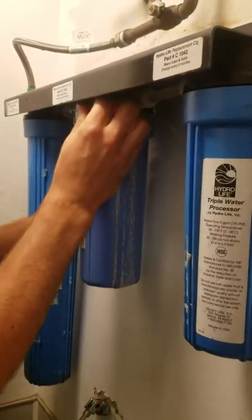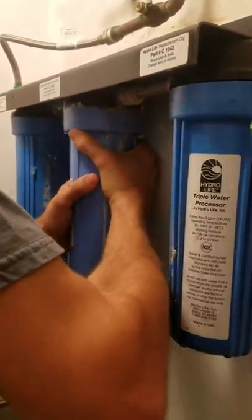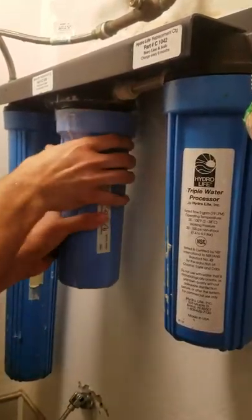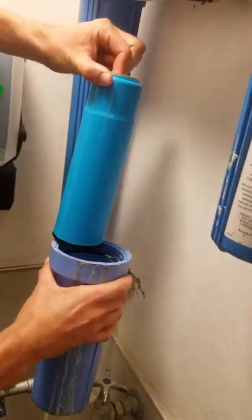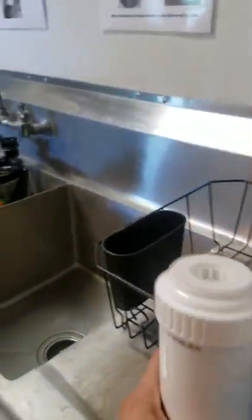We've got a lot of buildup, so that's going to be a bit of a problem too. We'll see how this goes. So that's the downside — pretty juicy. That's it.